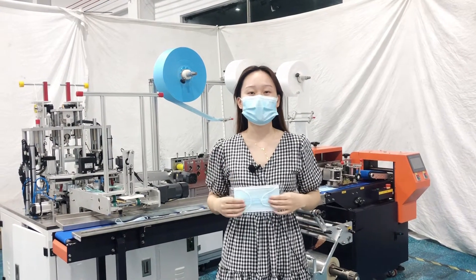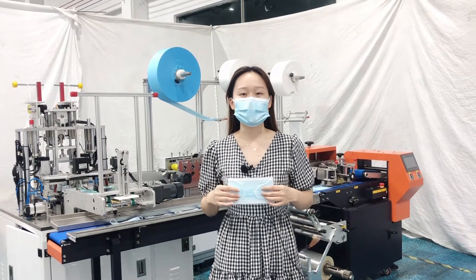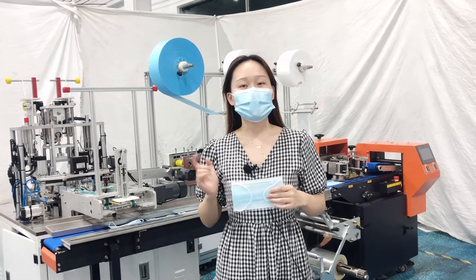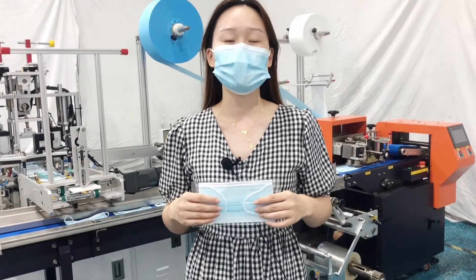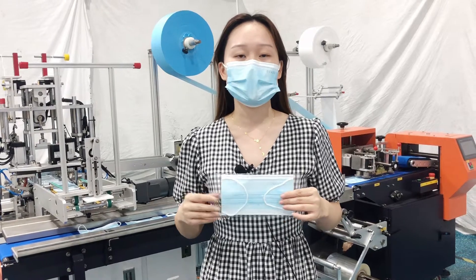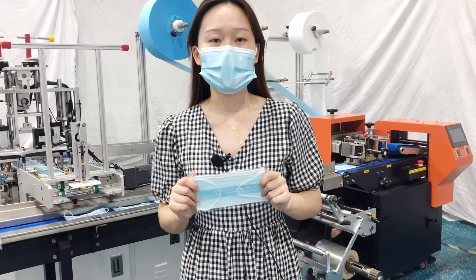Hello everyone, this is Sandy. Today I would like to show you our one-drive one flat mask machine connected with a packing machine. The mask machine speed is 150 to 180 pieces per minute. The packing machine is 120 to 130 pieces per minute, so the balanced output is 130 pieces per minute total.